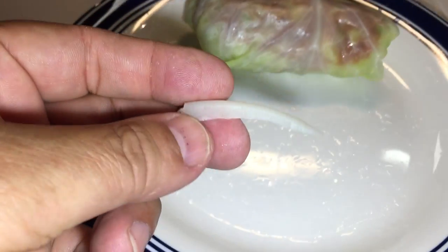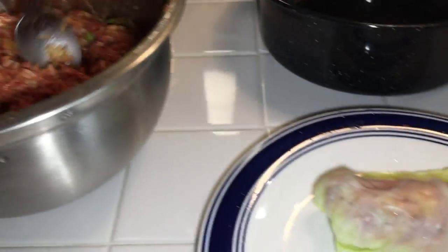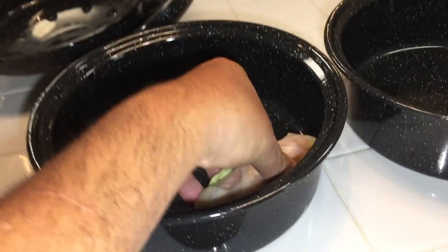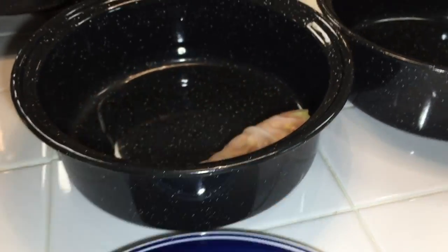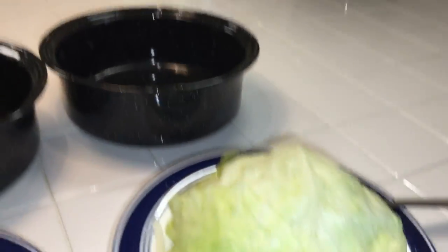Alright, there's one — and there's the spine that I cut off of it. I put just a heaping spoonful of that filling on there, and now I'm just gonna line them up in the pan and get as many in there as I can.